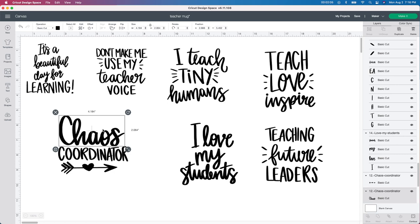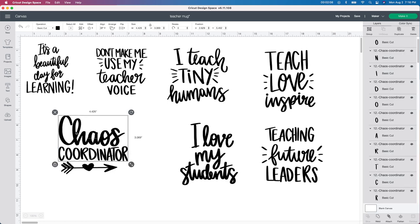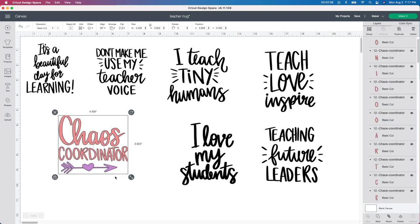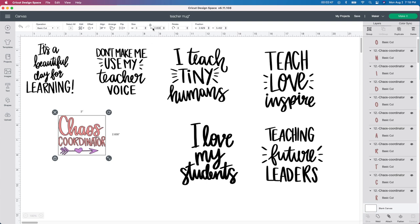The chaos part is already done, so I don't have to do anything with it. I want to take both of these wordings and change the color. I'm going to pick this light pink color and change the other one to a purple color. Now that I've changed the colors, I just want to change the size. I'm using a mug that I bought from the dollar store and I figured my image will be about three by three. I'm going to select both of these and change the size to three. It's going to be three by 2.658 and that is fine — it does not have to be exactly three by three.